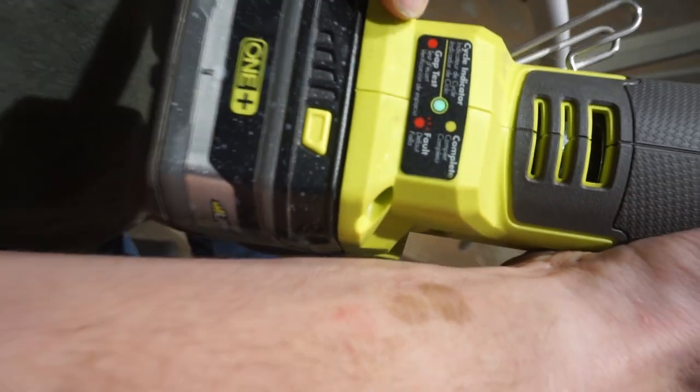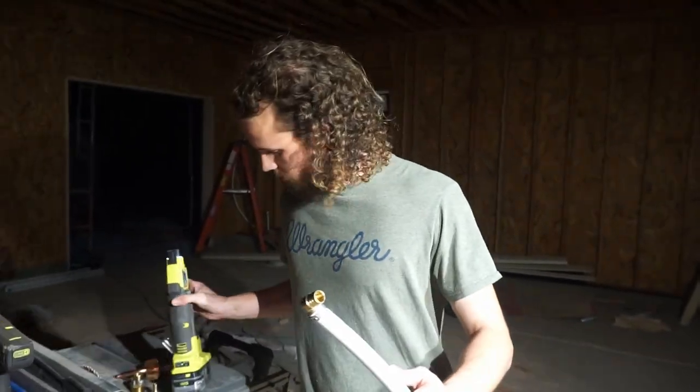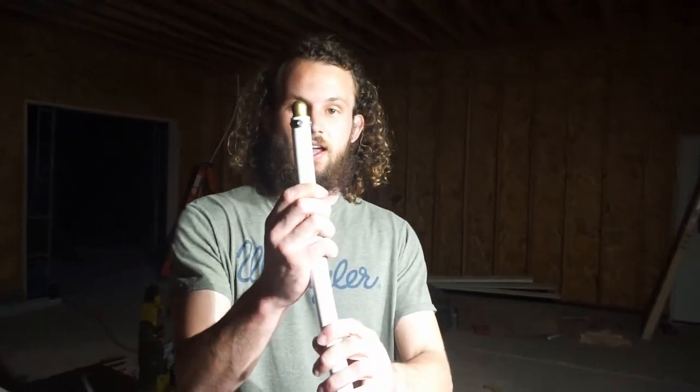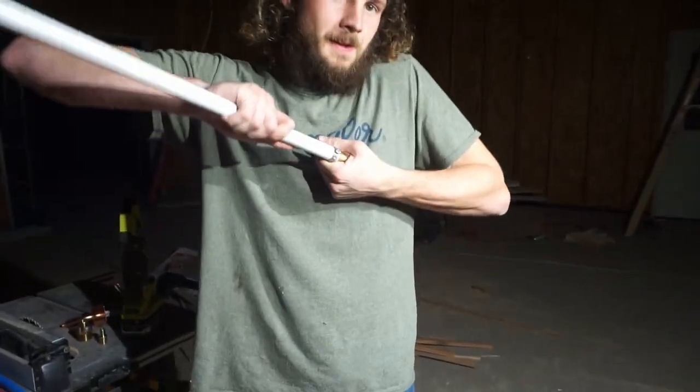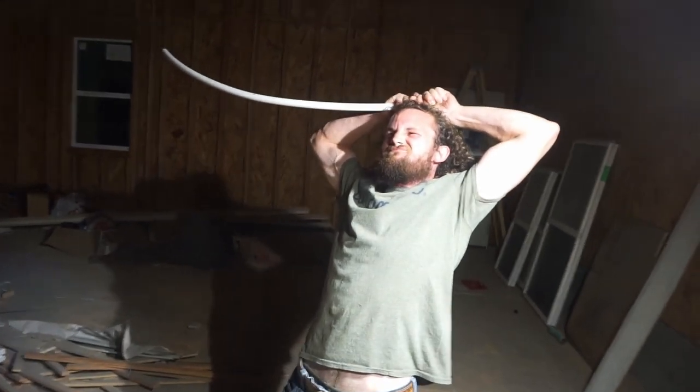See that green indicator? That means it fully cycled and it works right. And as you see that crimp — oh, it's beautiful. Cheap, strong, easy to use.